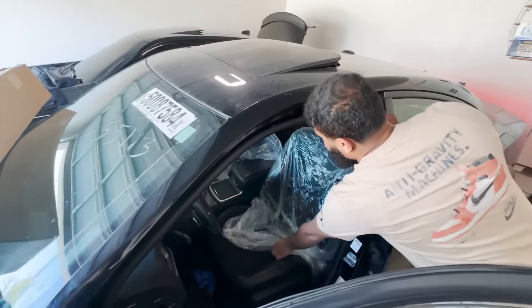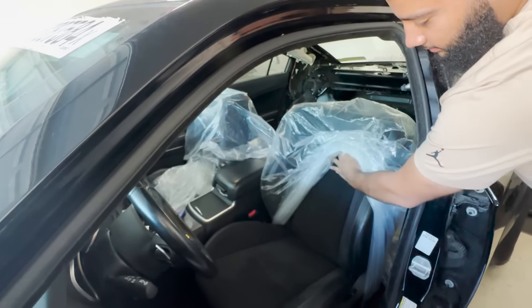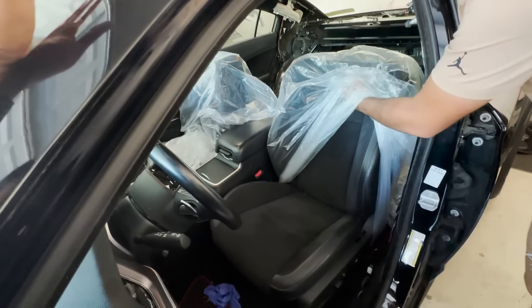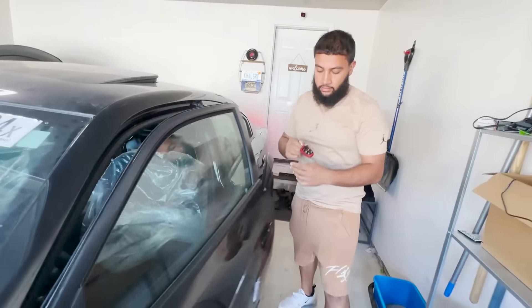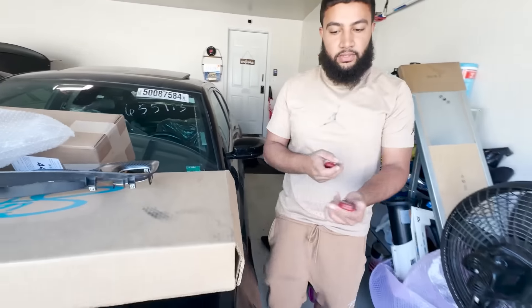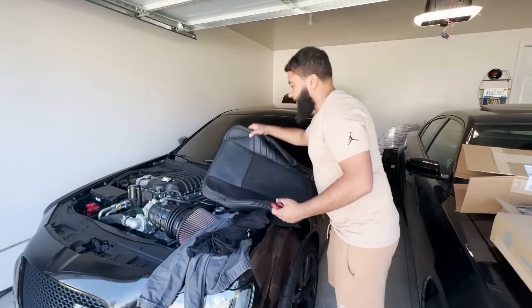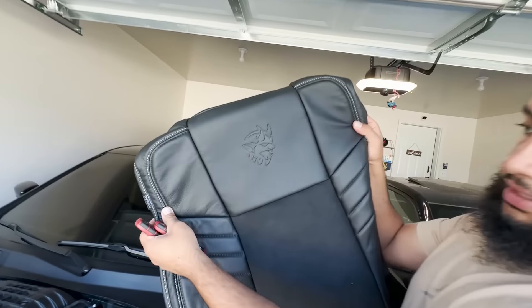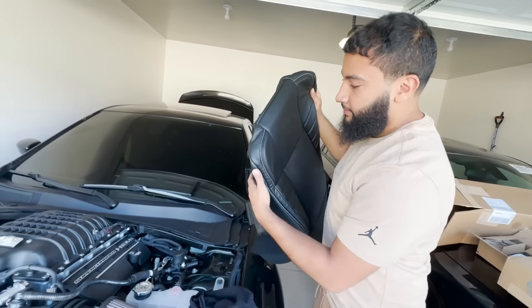So right now in here I got Scat Pack seats, but they're the same material — see that, they got the Alcantara with the leather on the side but it has a Scat Pack badge on there. So what we're gonna do is we're gonna take that skin and we're gonna replace it with this one.